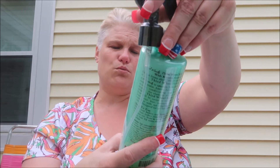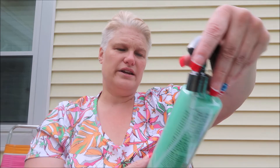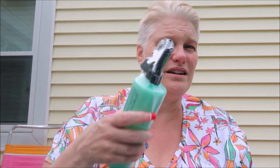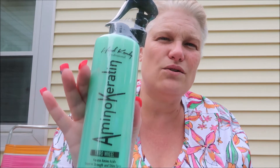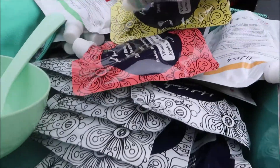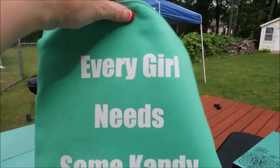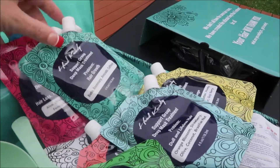I also got the Third Wheel keratin with amino acids — it provides strength and shine and works as a heat protectant. When I get my longer hair back I'll definitely be using that because I'll be blow drying and styling. So all of this — and it's heavy, let me tell you — all of this is what you get in the package. Look at this, you get all of this!